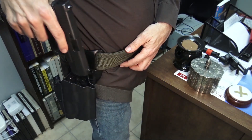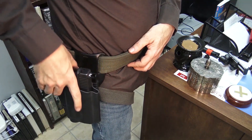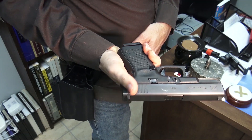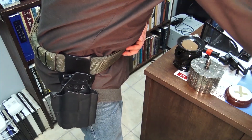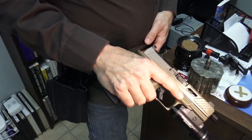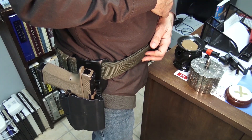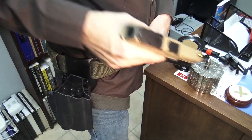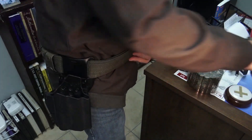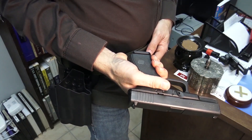Here's a Glock 19 holster — it's the Ragnarok from T-Rex Arms. The Shadow Systems fits right in. I have a lot of Blackhawk holsters and some other holsters that were made for me personally by some friends, and the Shadow Systems fits right in all of my Glock 19 holsters.